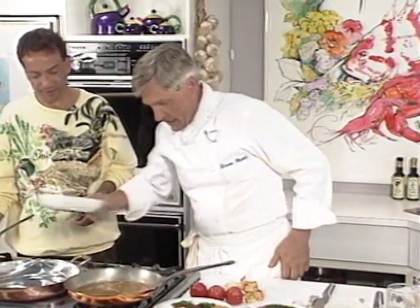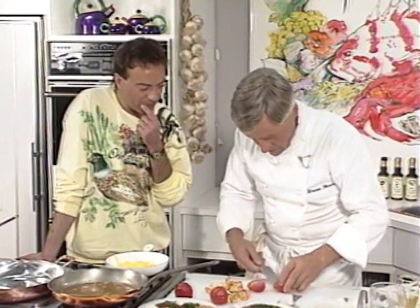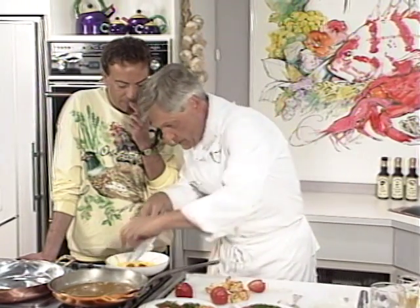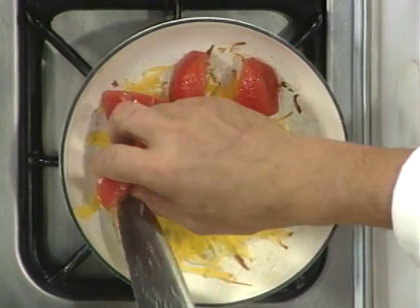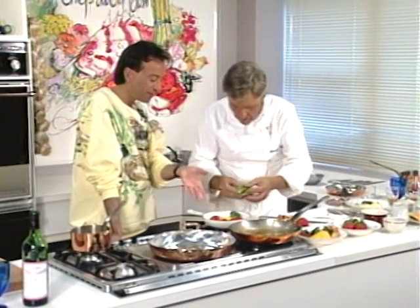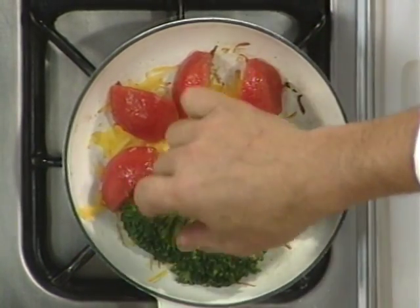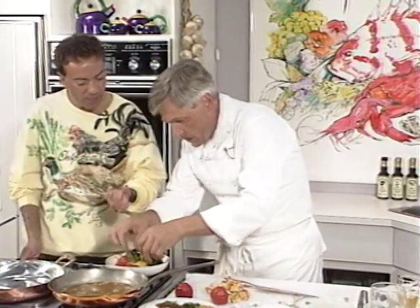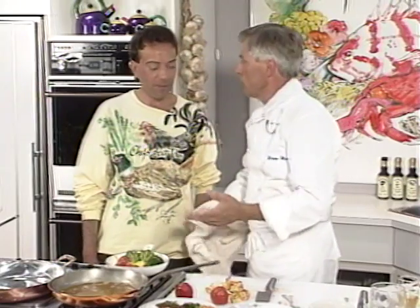What I wanted to do is take this here — see what Bruno means by color. You don't sacrifice the look of the end result for flavor, but it's very important that it looks as appetizing as it's going to taste. You eat first with your eyes. If something doesn't look good, why would you want to eat it?